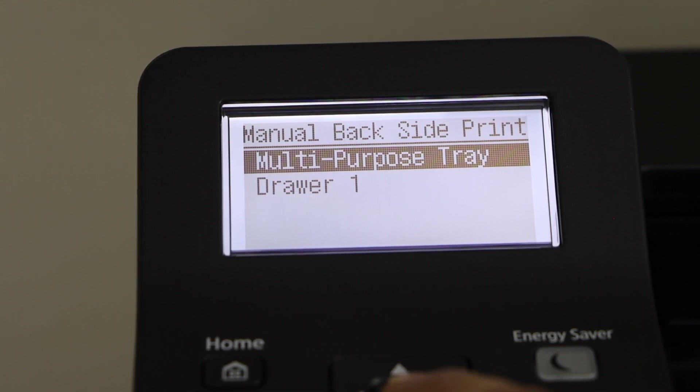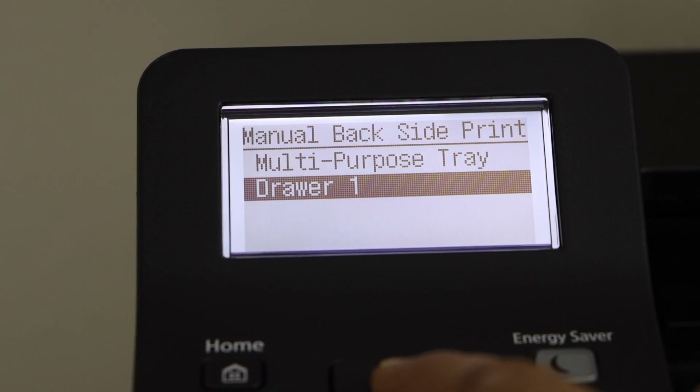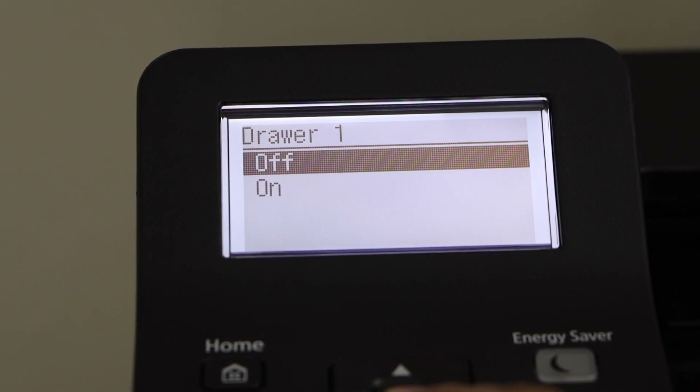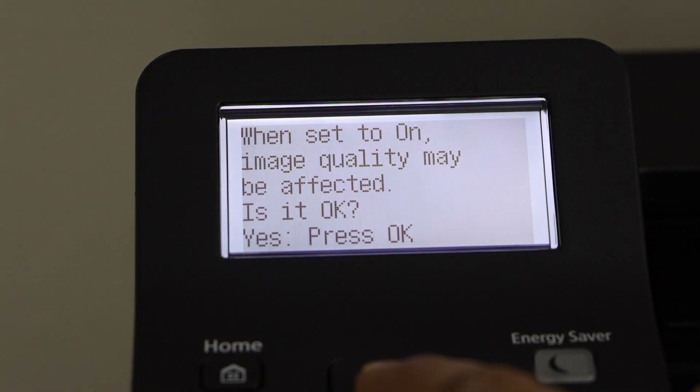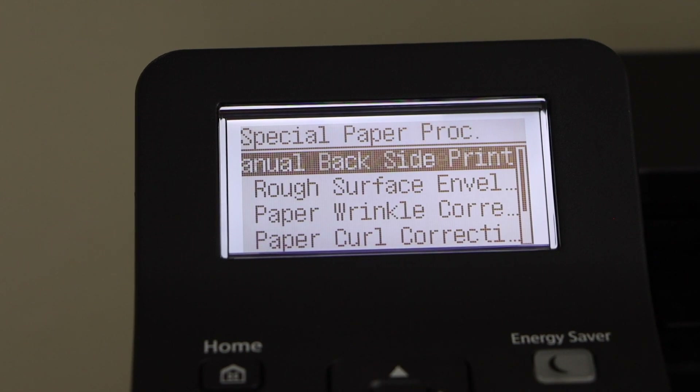Select whether you want to use the multi-purpose tray or Drawer 1. If you use Drawer 1, all the pages loaded there will print on both sides. Note that Drawer 1 may affect image quality — press OK and the setting is applied.